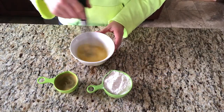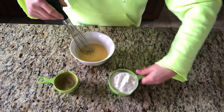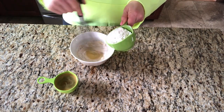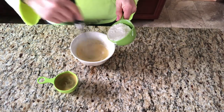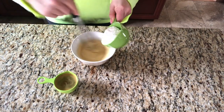Melt your butter in a dish in the microwave and whisk it up a little bit. Then you're going to want to add your flour a little at a time — we're making a roux here, so it's going to be the consistency of almost like glue or wallpaper paste. Add your flour little by little and then when it gets too thick, add your half a cup of chicken broth in there and mix it thoroughly through.